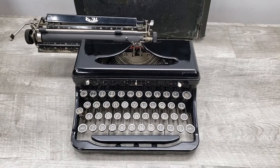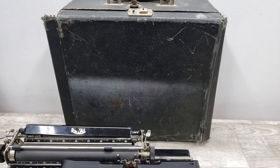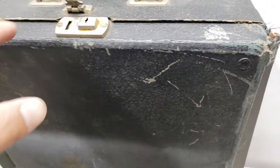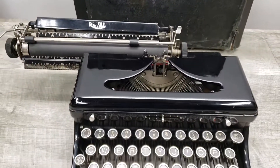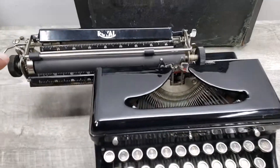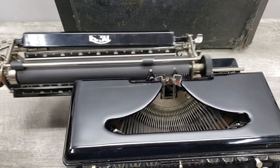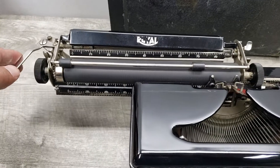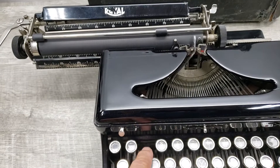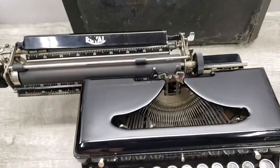This is a typewriter from the 1930s. It includes a case, but the case is not in that good of shape. It's also not working properly because the mechanism does not want to stay, so I wanted to show you its condition.